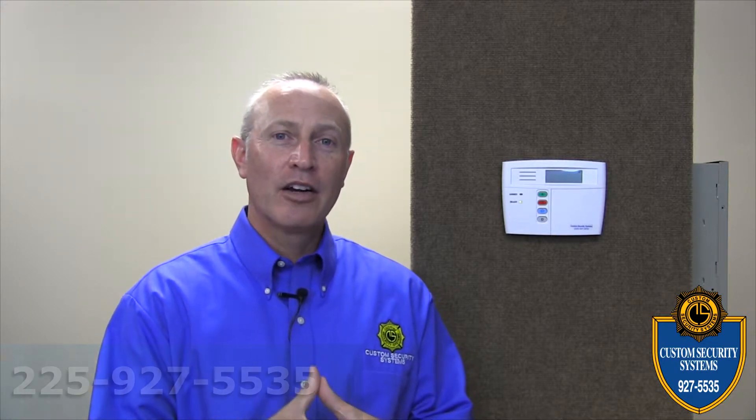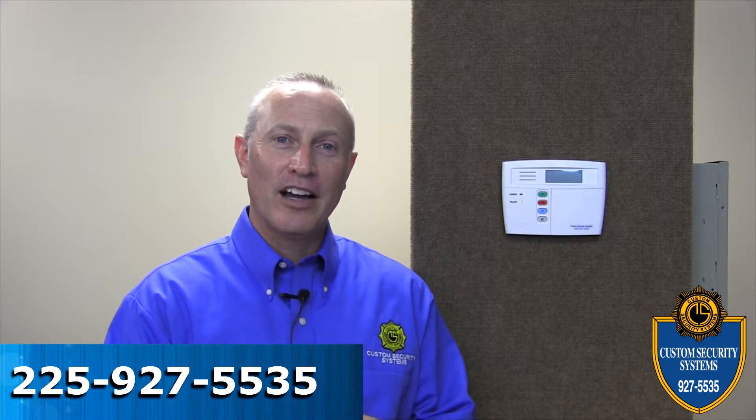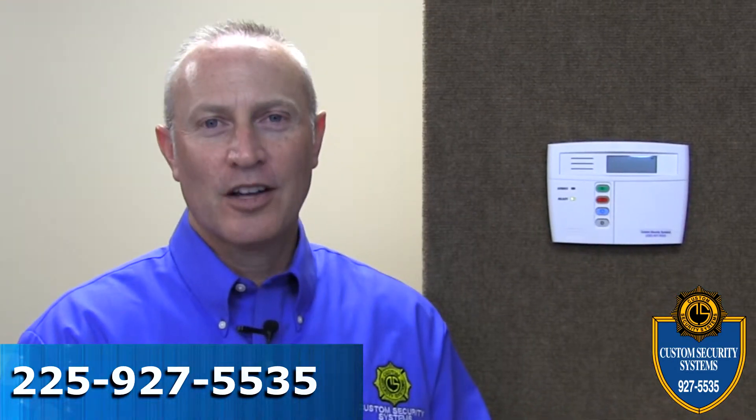If you have any questions or concerns regarding the battery change in your Custom Link panel, feel free to contact our office at any time at area code 225-927-5535. I'm Wells Cornette for Custom Security, and as always, with Custom Security, you're never alone.